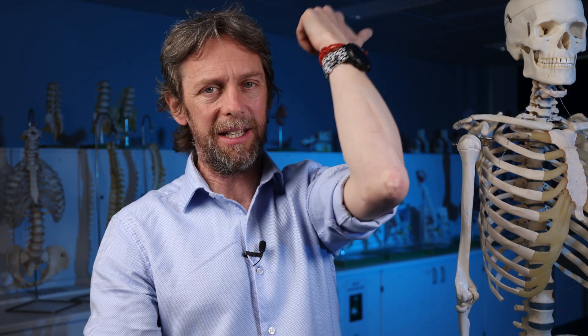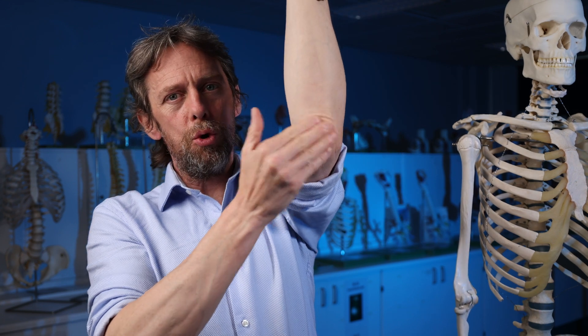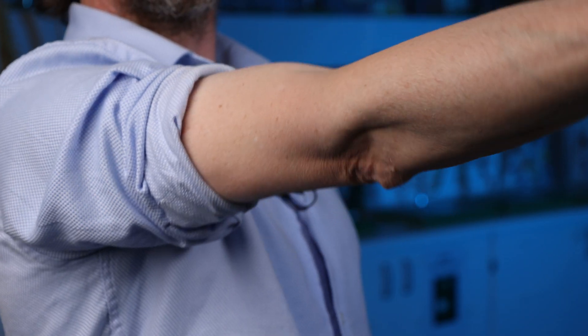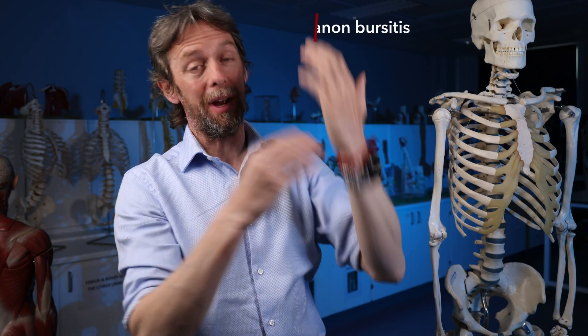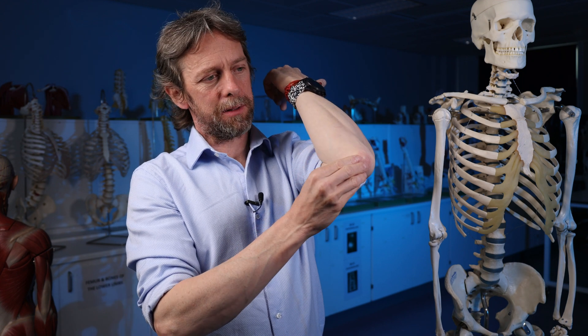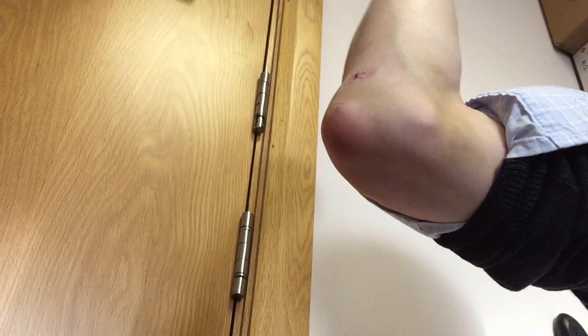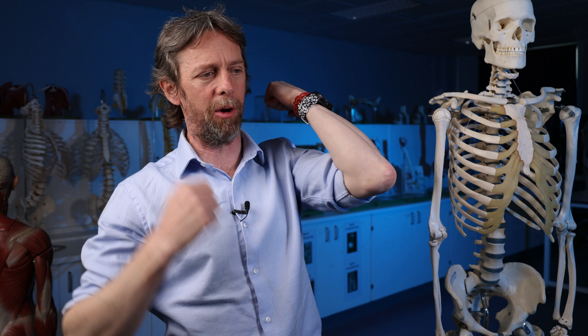The olecranon bursa is also known as the subcutaneous bursa — subcutaneous meaning below the skin — and you can move the skin around over your olecranon; it's not tightly tied down. The olecranon bursa can become inflamed, and that becomes bursitis — inflammation of the bursa, olecranon bursitis. I actually had this a few years ago. It's kind of funny when you know what it is — it might be a bit scary if you don't. If you look at this video of my elbow, there's some trauma, some bruising, some scabbing. I probably fell off my bike or banged it climbing — I'm always banging my elbows on things.